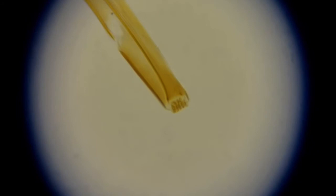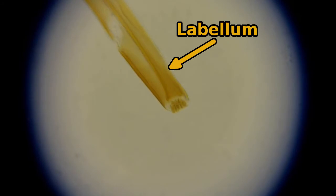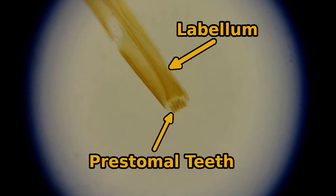As a blood-sucking parasite, the sheep ked has suitably vicious-looking mouthparts. The tube-like part we can see here is called the labella. At the end of the labella, there is an array of sharp teeth: the pre-stomal teeth.